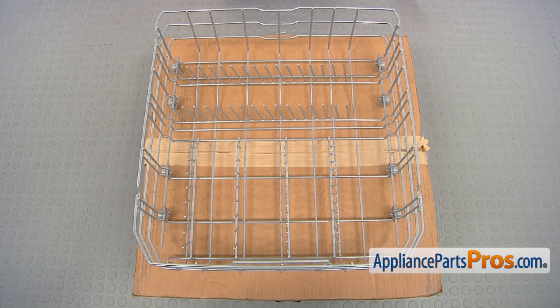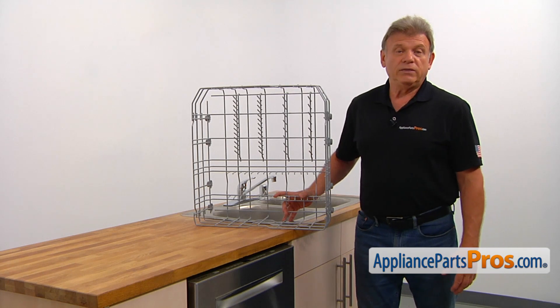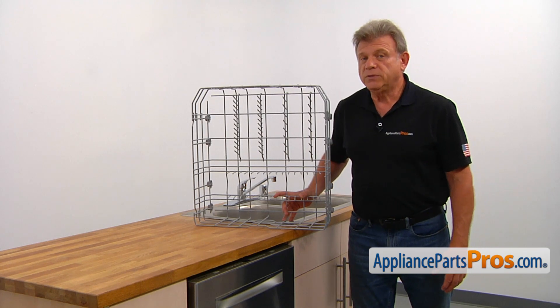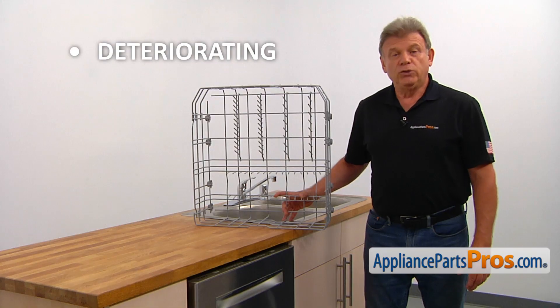When you open up the package you're going to get a new lower dish rack assembly. The lower dish rack assembly is used for placing larger items into the dishwasher. The dish rack design allows it to be easily rolled in and out. The main reason for the lower dish rack assembly to be replaced is if it starts deteriorating due to corrosion.